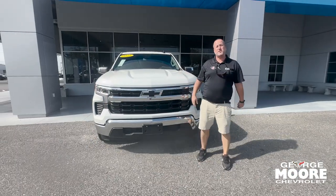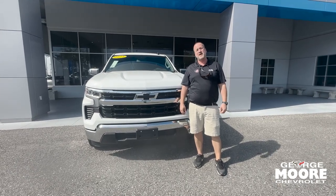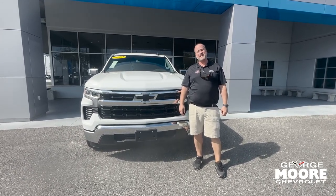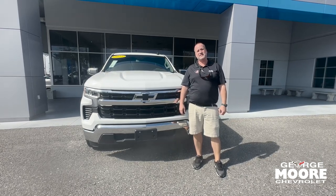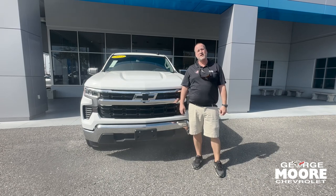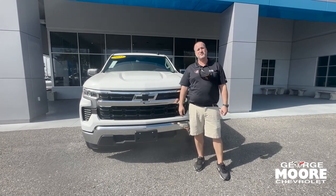This Silverado has a five-star safety rating and it also has the legendary 5.3 EcoTec V8 engine in it. The average is 19 miles to the gallon — 21 on the highway, 17 in the city. You can tow 9,500 pounds because it has the max towing and trailering package on it.